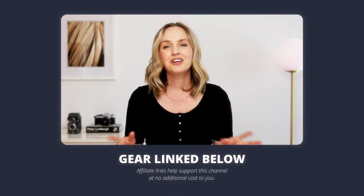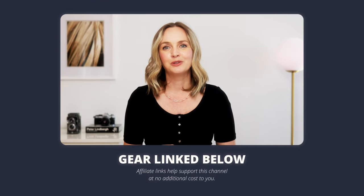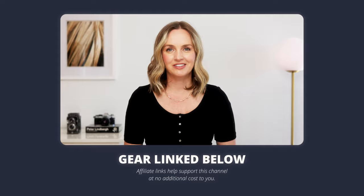I'm going to be recommending affordable and accessible gear to help you get started. Everything I'm going to recommend is in the description below so you can go and check out those products.